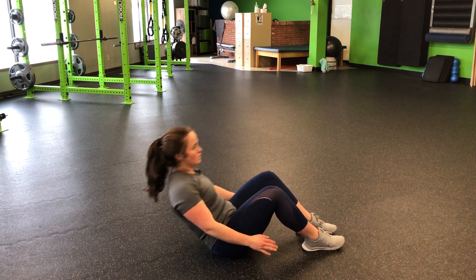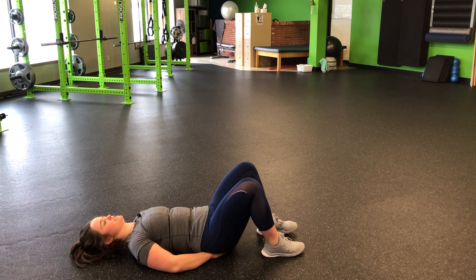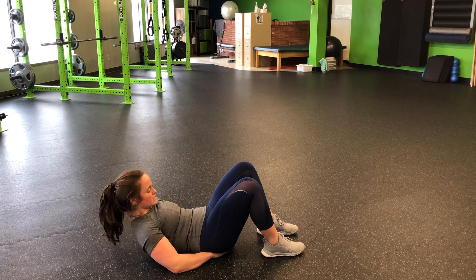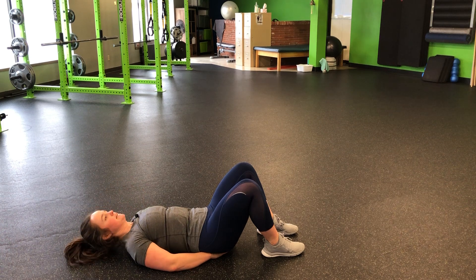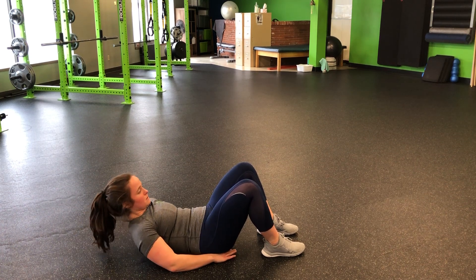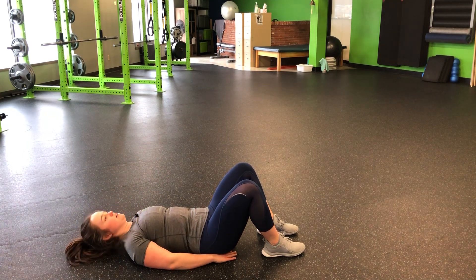So our first step here, lying flat on the ground, is just a nice crunch. We can always slide those hands underneath, but the biggest thing we want to focus on is one vertebrae at a time — push those abs together, and then back down. Peeling that spine just like it was Velcro, all the way up, nice and slow, coming back down.